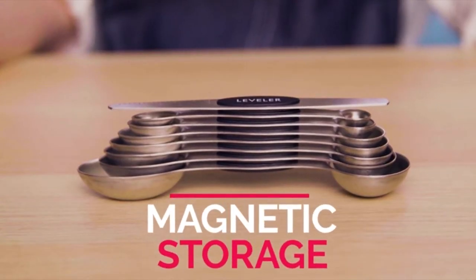This set nests together magnetically for easy compact storage. Plus, they lay flat on the counter — no more spills.